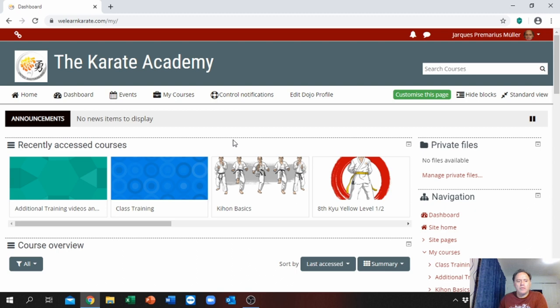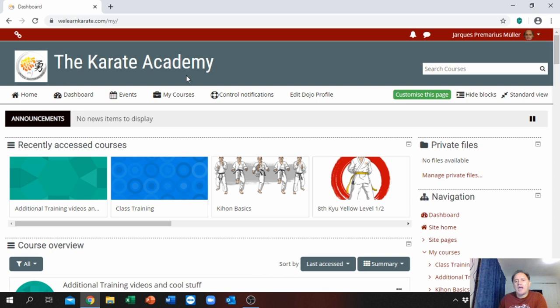Once logged in, your page will look similar to this. It's very important — you will see the tabs up here. There are a couple of them, but the most important tab for now that we will focus on is 'My Courses.' This is a tab with a drop-down.